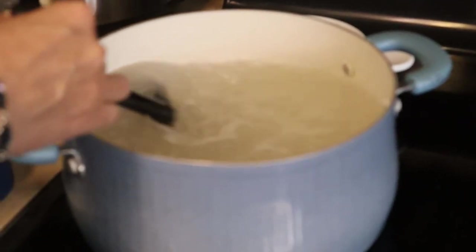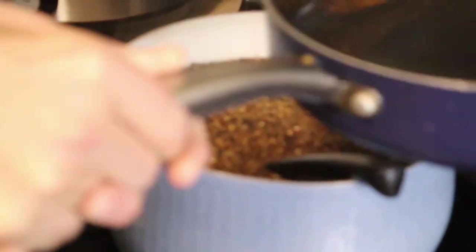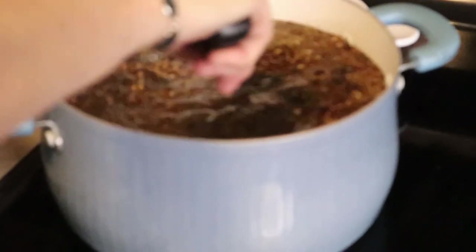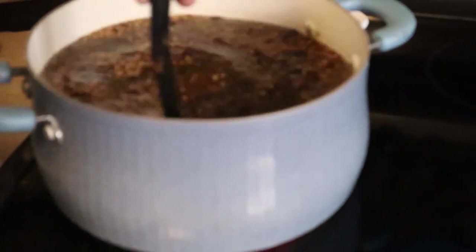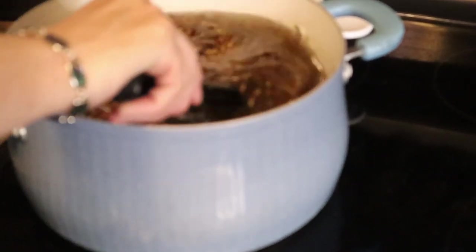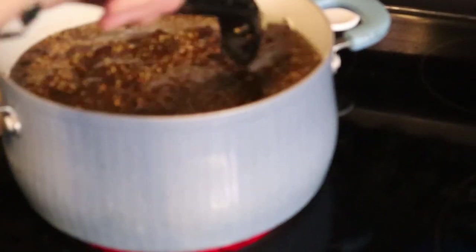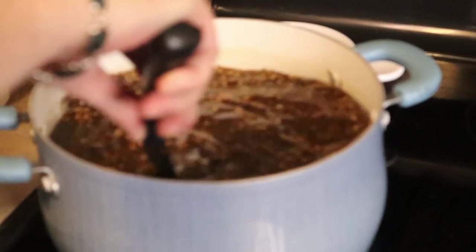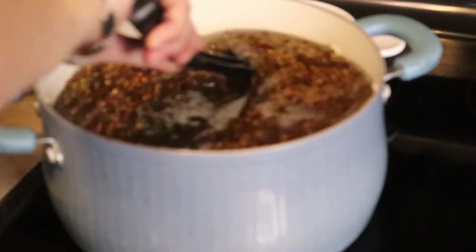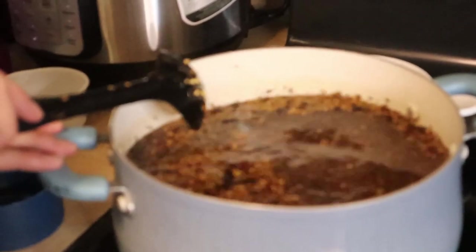I take all those pretty spices that I roasted up and put them into the brine, and you bring that to a boil. My house is going to smell like heaven for about three days after this. You just bring it to a boil, stir in all those tasty ingredients, and once you've got everything boiled and stirred in, you let it cool. You do not want to pour anything warm over the meat - it needs to be cooled. I generally do that by adding as much ice as I have water.